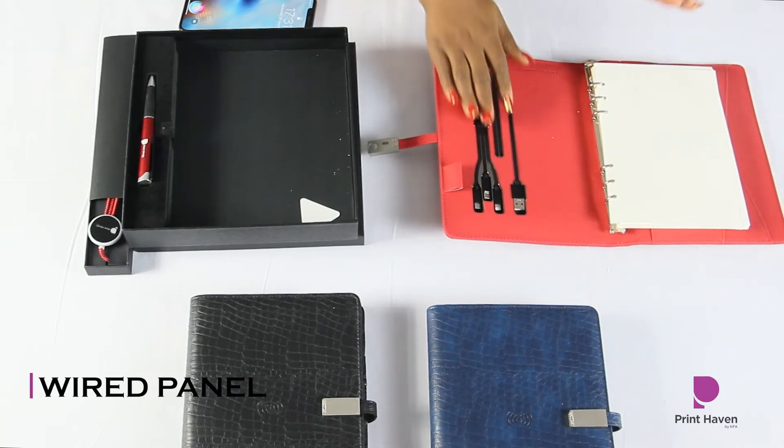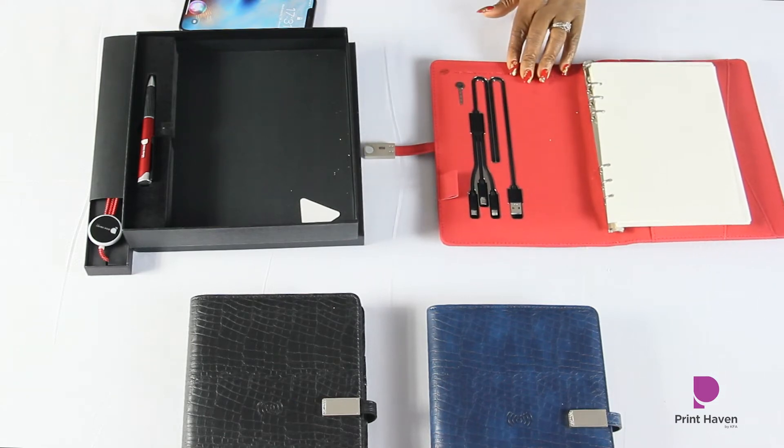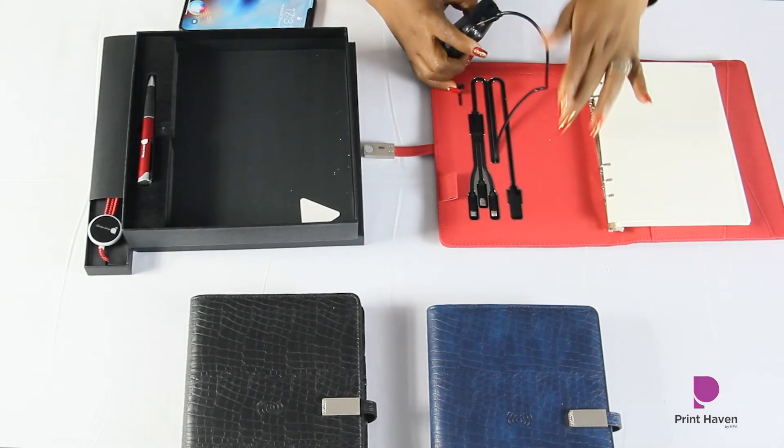This is the wired panel — so if your phone doesn't have wireless charging capabilities, you can charge it here. This is also where you plug it into power to charge the power bank of the smart notebook itself.